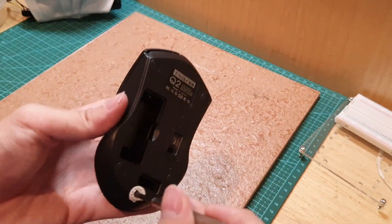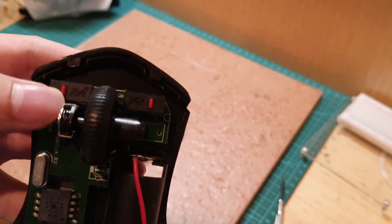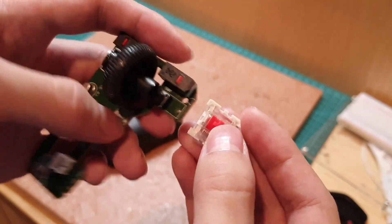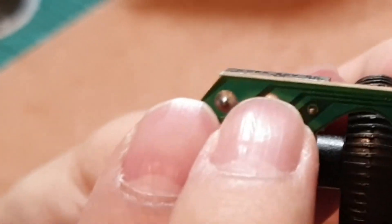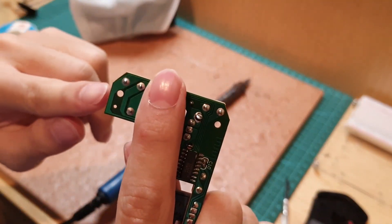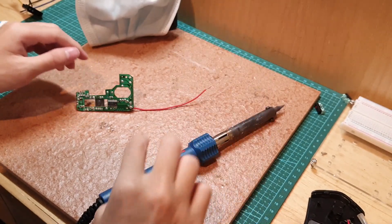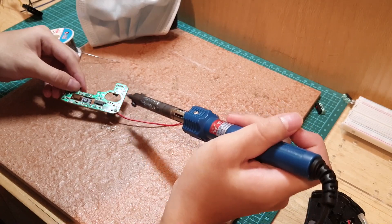So the first step of this process is to tear out your mouse. It is very simple, you just need a screwdriver for this. Next, locate the buttons of the mouse — this is where we need to make the changes. You need to de-solder the pins of the buttons, should be two in most cases. I decided to solder wires to the holes where the buttons originally were to make soldering easier and to make sure I don't damage anything.